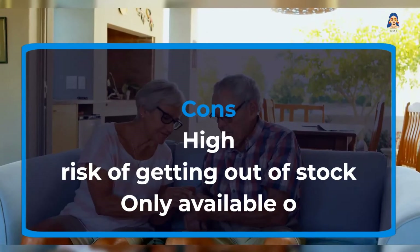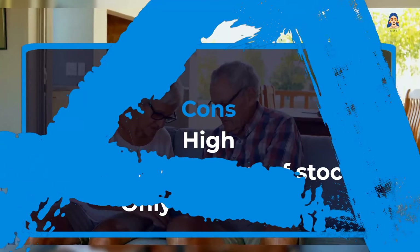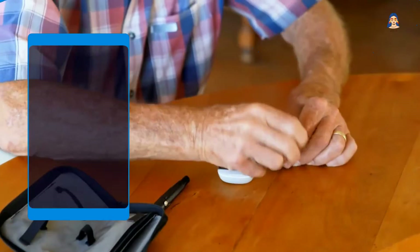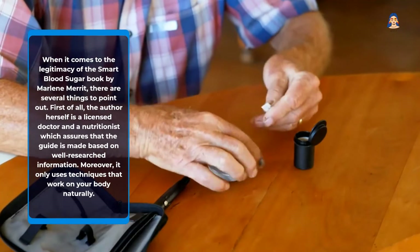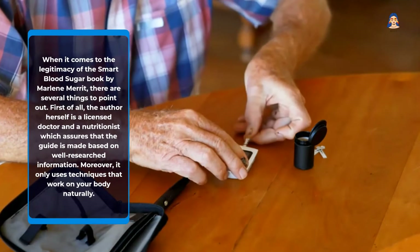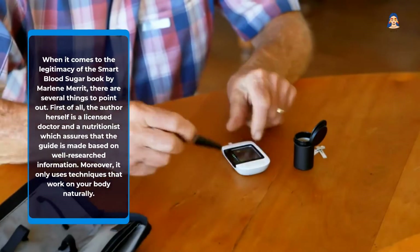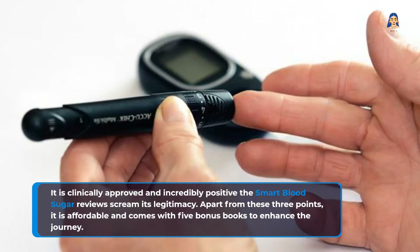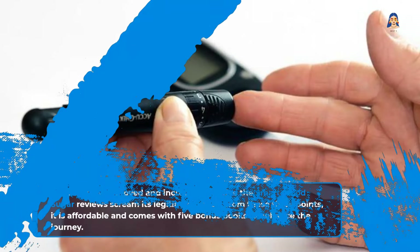When it comes to the legitimacy of the Smart Blood Sugar book by Marlene Merritt, there are several things to point out. First of all, the author herself is a licensed doctor and nutritionist, which assures that the guide is made based on well-researched information. Moreover, it only uses techniques that work on your body naturally. It is clinically approved, and the incredibly positive Smart Blood Sugar reviews affirm its legitimacy. It is affordable and comes with 5 bonus books. Cons: High risk of getting out of stock, and it is only available online on its official website.